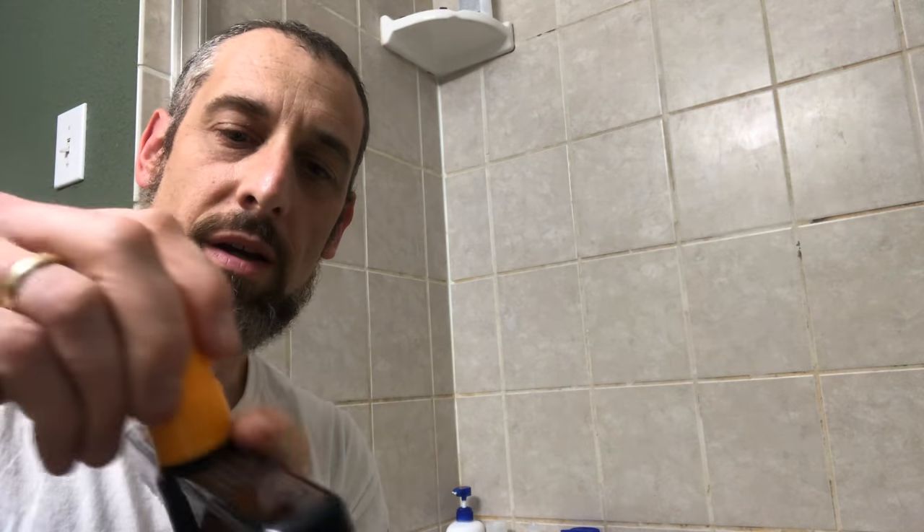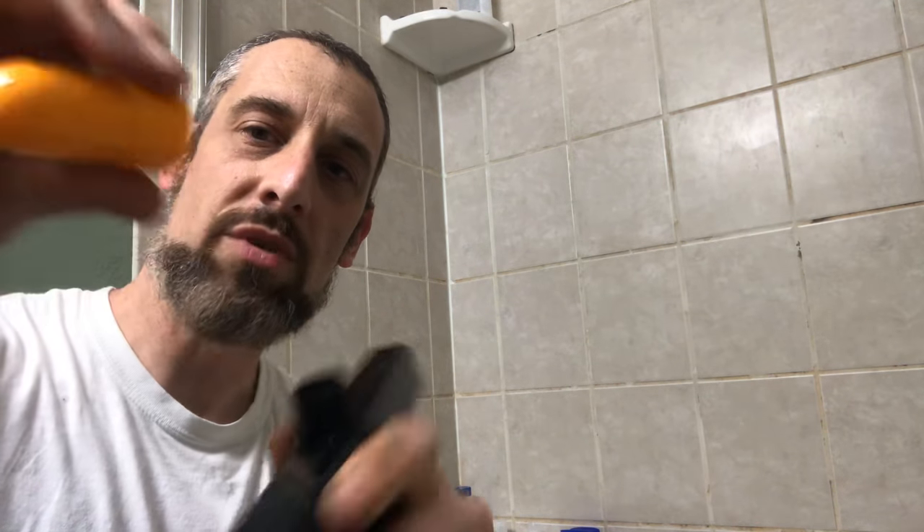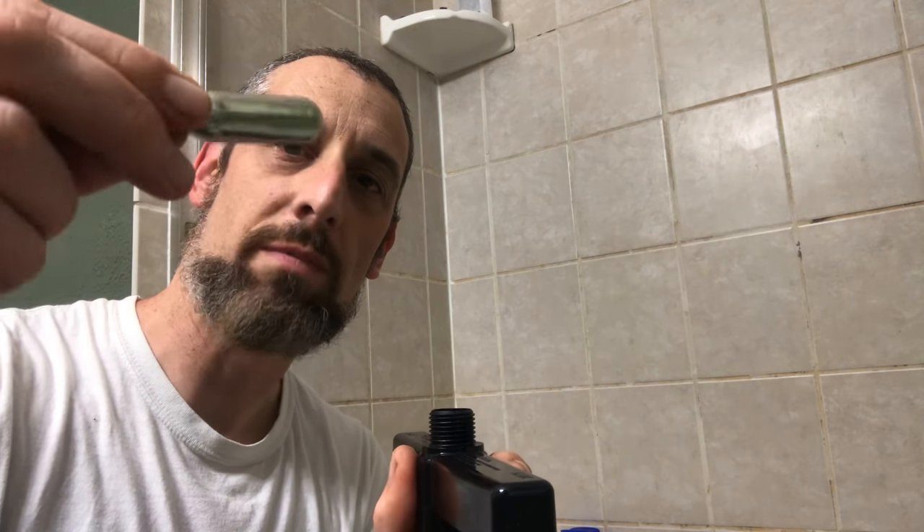Then you have this part up here, and what goes in here is a CO2 cartridge, which packs a lot of force because what this does is it penetrates the cartridge.